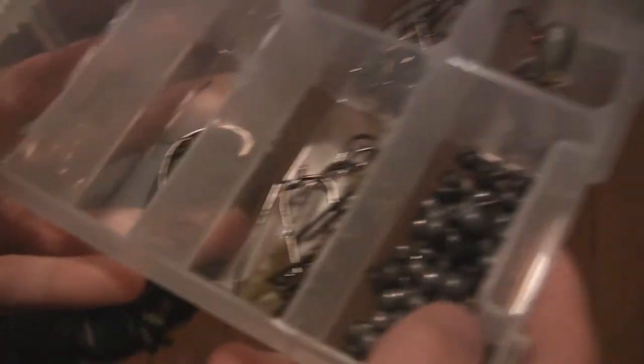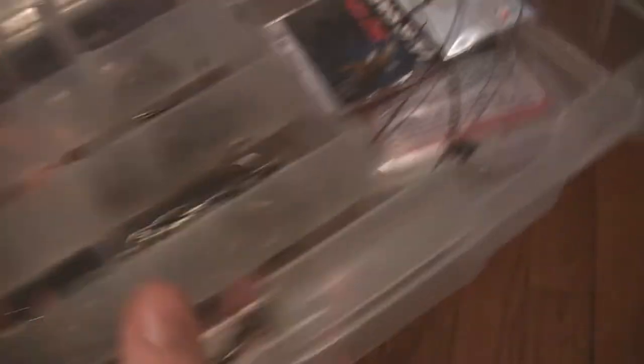I'll start with my terminal tackle. So this is the hooks, leaders, and weights box. Right here I've got all my leaders. All my split shots — I still need to get some bullet weights, as you can see I've only got one left. I keep all my worm hooks and all my hooks in here, which is good to keep them all in one box so they're easily accessible.